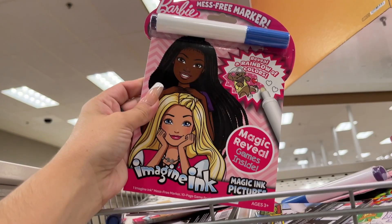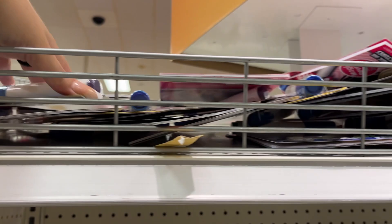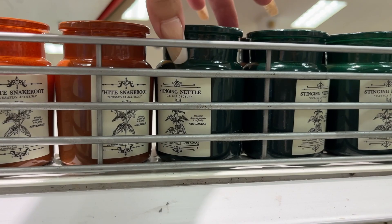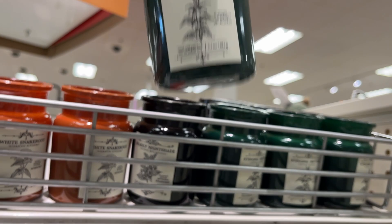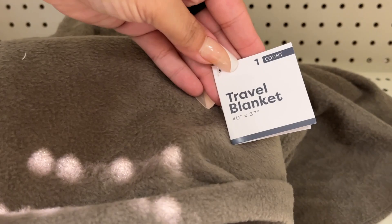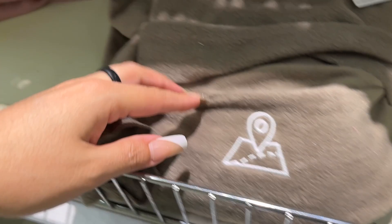Three dollar Barbie image ink and the other option is ninja turtles. Three dollar candles — these are shaped a little differently. You have this option, a green bottle, and this black option called Deadly Nightshade. Then we have a travel blanket — five dollars.